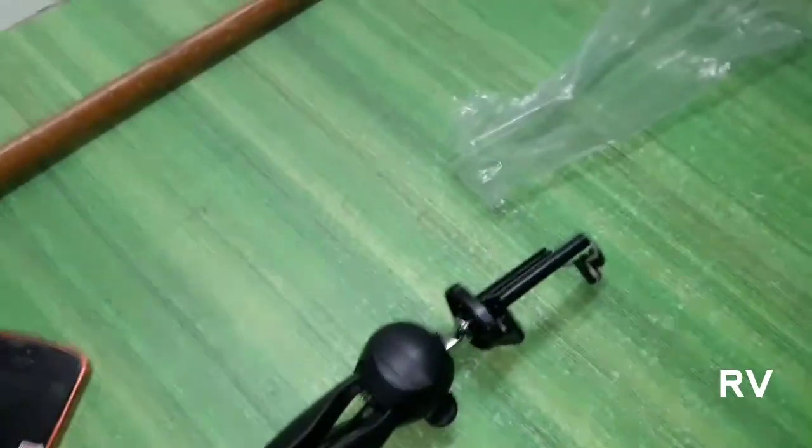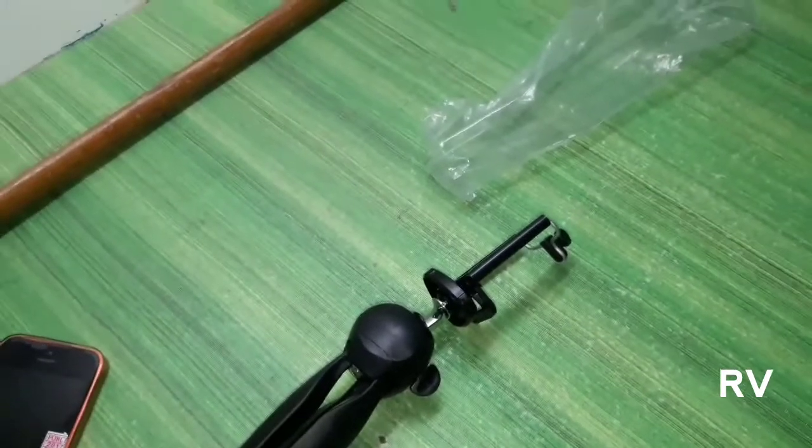Right now I'm actually using this tripod to film, as you can already tell. The audio is very stable right now. I will do a comparison in this video — I'll start recording using the tripod just for proof.